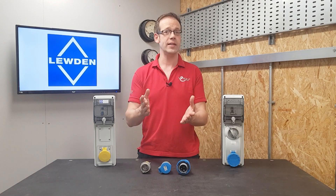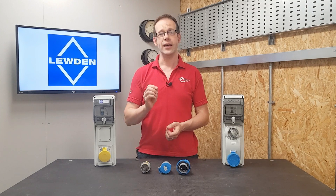So there we go — that's how standards have ensured there's no chance you could accidentally connect a 110 volt piece of equipment to a 230 volt outlet, or indeed mix up any other combinations of voltages. If you're interested in using industrial socket outlets on a regular basis, please check out the video on the Luden top tier range and our free accredited CPD on the subject of industrial socket outlets and the regulations that govern their use.